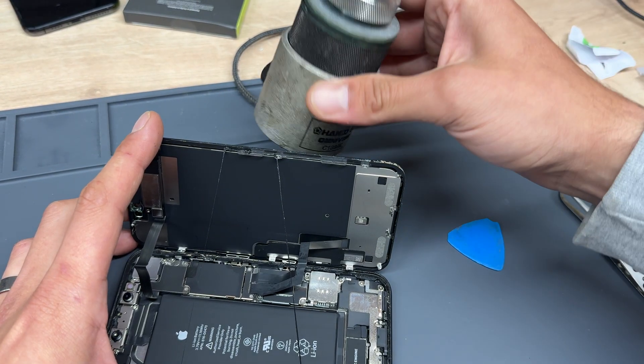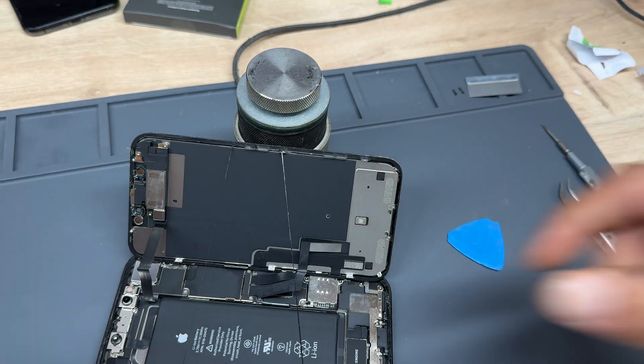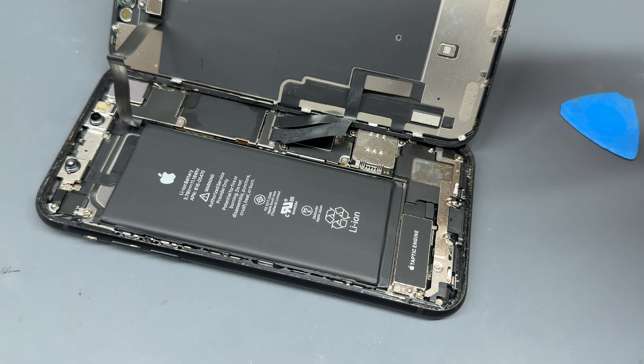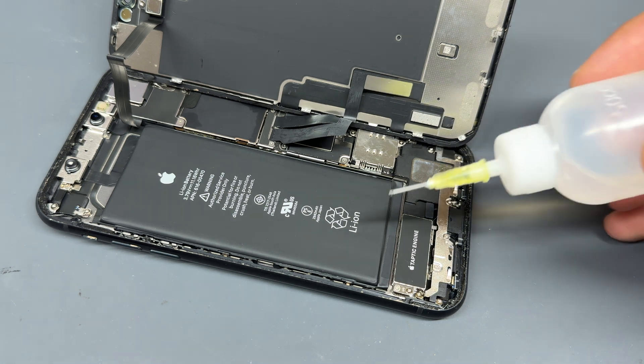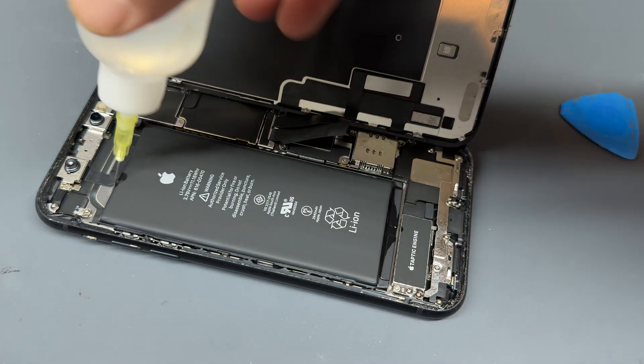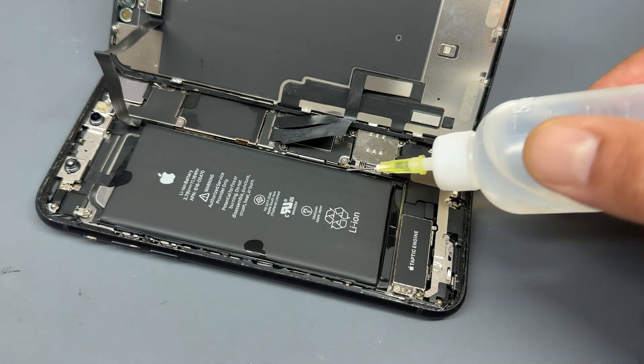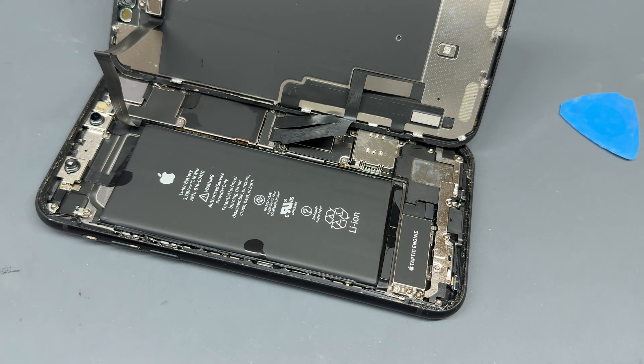To prevent the screen from falling over while we're working inside the phone, take a heavy object so that you can rest it. An important step before we start removing the screen or the battery is to soak the underneath of the battery in some isopropyl alcohol on the top, the bottom and the sides. This will allow the alcohol to sink in so that when the screen is removed, the tabs should be quite easy to pull out.